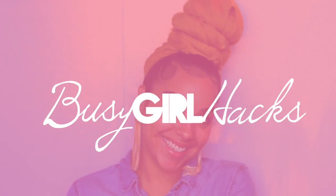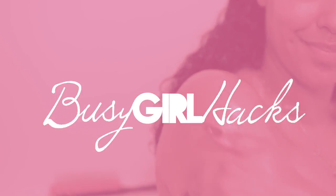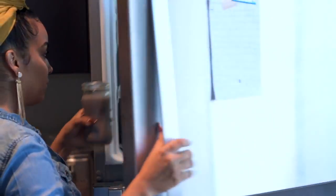Hey you guys, what's up? Welcome back to my channel. In this video, as you can see by the title, I am showing you my busy girl hacks that I actually use when I'm in a rush. Continue watching to see what exactly I do to make sure that I am prepped to perfection on a busy day.